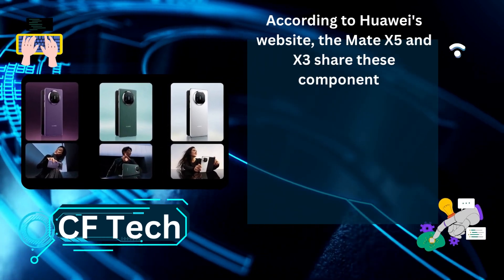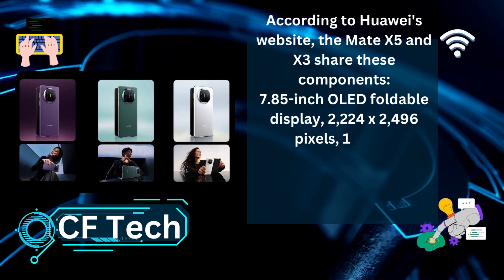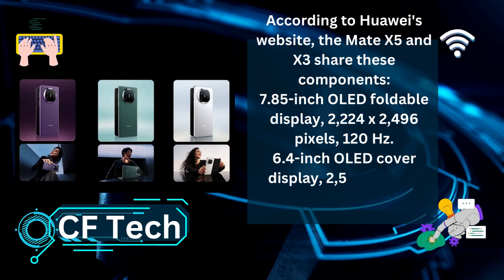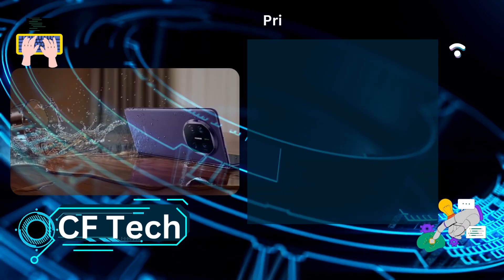A 7.85-inch OLED foldable display at 2224x2496 pixels, 120Hz. A 6.4-inch OLED cover display at 2504x1080 pixels, 120Hz refresh rate.